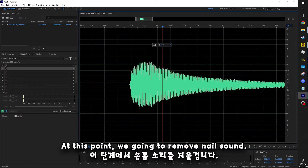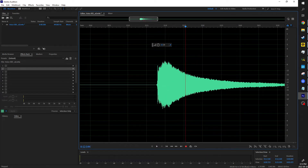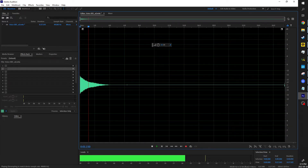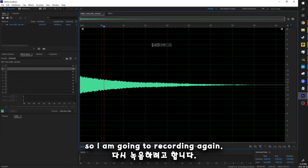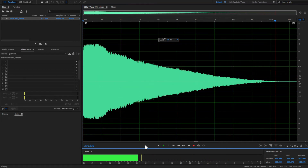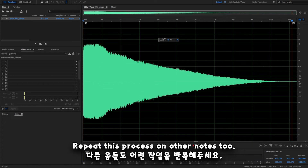At this point, we're going to remove the nail sound. Select the area that you want to remove, and press the delete button on your keyboard. If your final result is not satisfying, try again. I can hear unwanted noise in the middle of the kalimba sound. I think this is all right. Now you've got your first nail sound removed individual note.